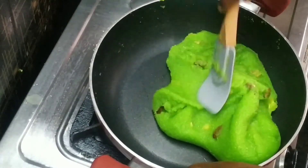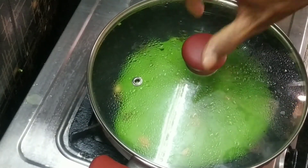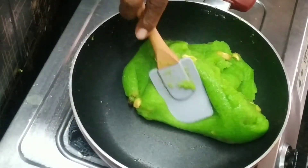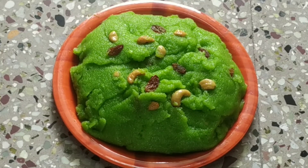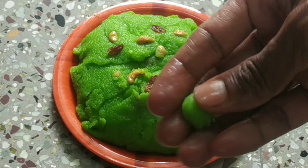Now let's put the henna in for a minute. Let it sit for a second, then put the henna in for one minute. We are ready for the henna.